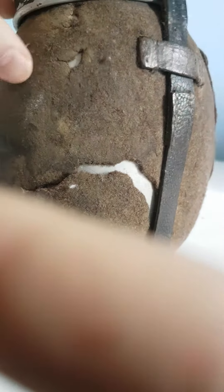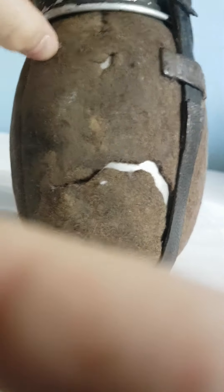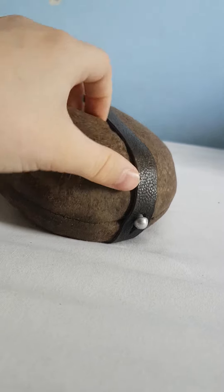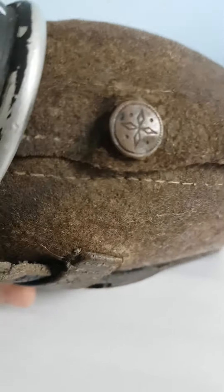This — I don't know if this is wool, this is definitely not a wool cover. But this is definitely steel. So this is probably a late war 1942, 1943 version of it.